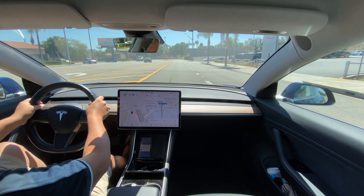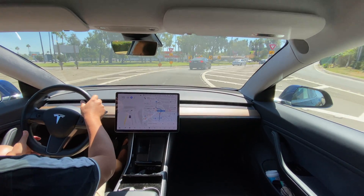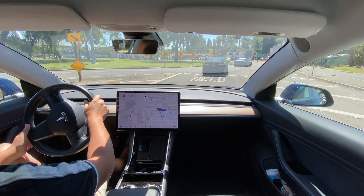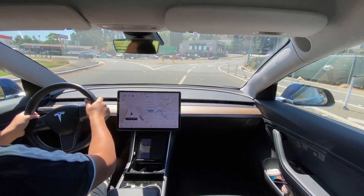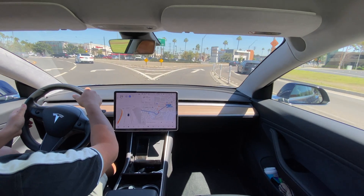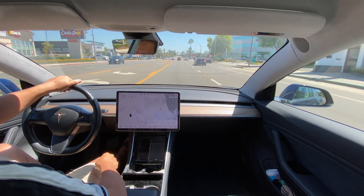Now it looks like it's going to take the outer turn lane again — that's good, consistent with before. Second attempt, this is just two exits off the traffic circle. Luckily there aren't many cars around us. We got through it safely, but it was a little perky-jerky — I'm not sure what the right word is for it. Not great overall today, but it made it through.